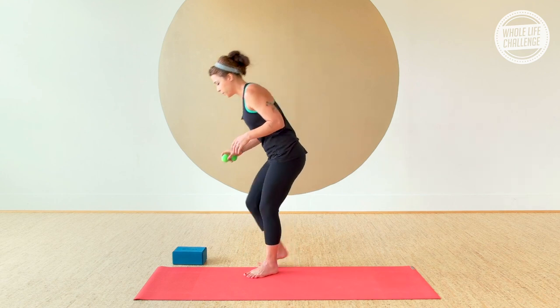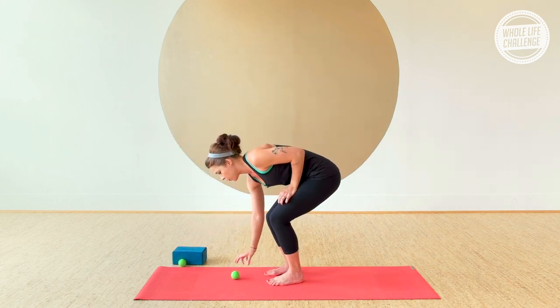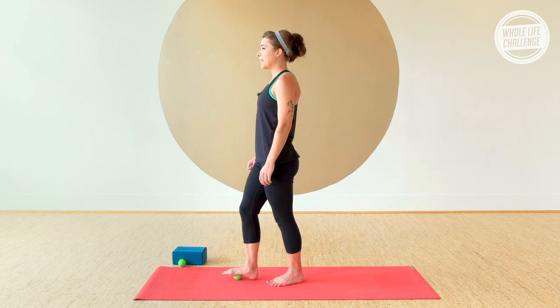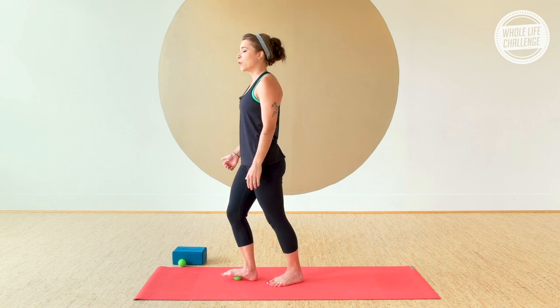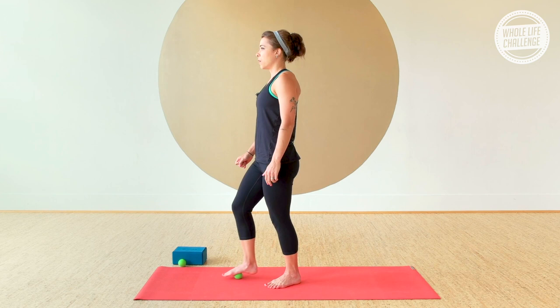You're going to need two myofascial release balls, or tennis balls, lacrosse balls — whatever you have to hand — and one block. Start with one ball out in front of you on the mat, then put the center of the arch of your foot right over the ball. Lean in a little bit to get a decent amount of pressure, and then just roll up and down the arch of the foot.